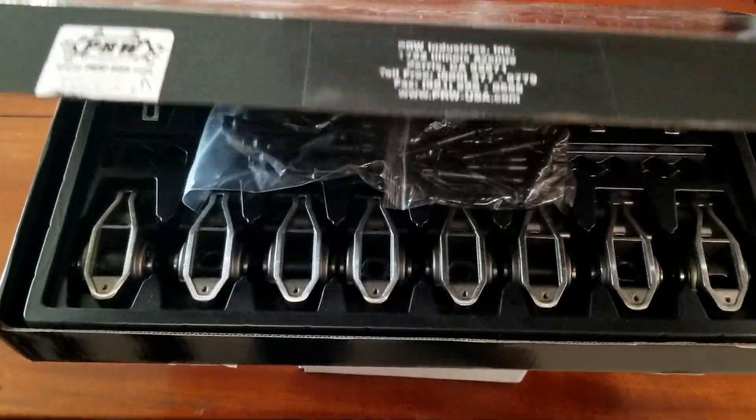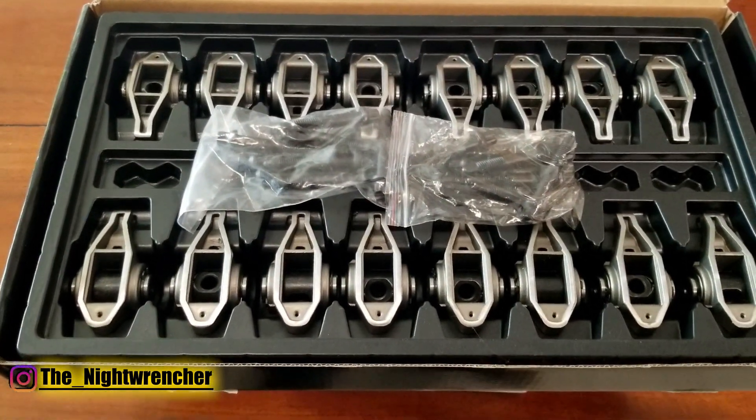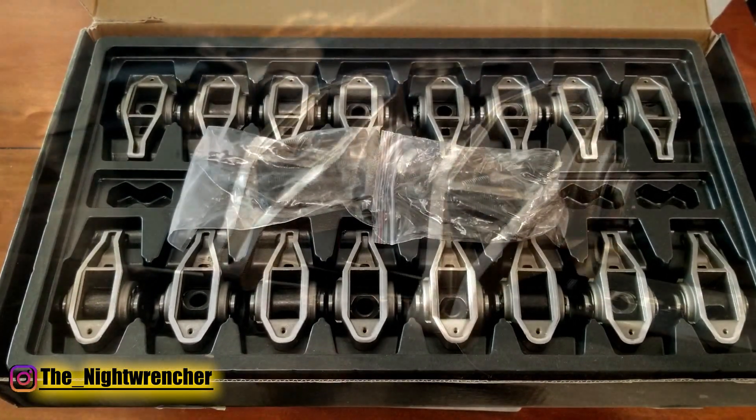Today we're looking at the next round of upgrades for my turbocharged LS. These are upgraded rockers made by PRW.